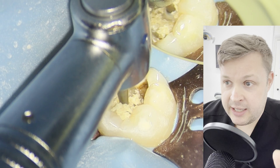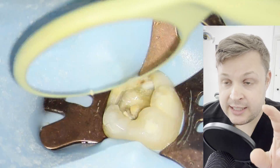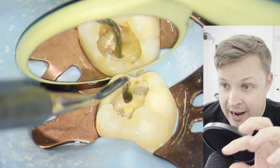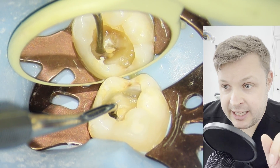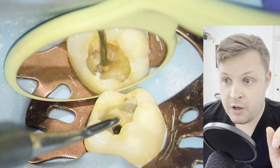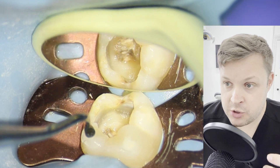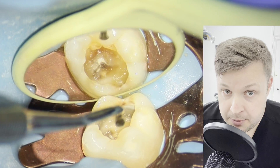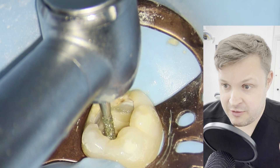I've removed all the filling material without using the fast handpiece on the dentine at all. Now I'm just using the slow handpiece to remove around the base of the cavity. I'm feeling here with an excavator, thinking: is this just a sliver of dentine, or is this the roof of the pulp chamber? I know now it isn't the roof of the pulp chamber, but I'm being very careful — this cavity is very, very deep.